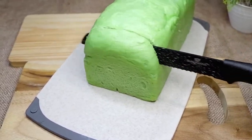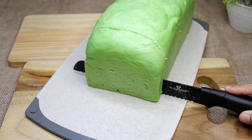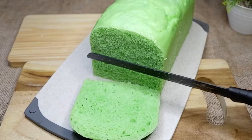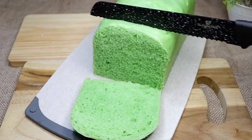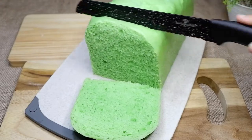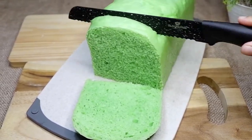Jadi 100% kemungkinan pasti berhasil untuk membuat roti tawar ini karena cuma dikukus. Kalian lihat ya teksturnya — ini benar-benar lembut, benar-benar fluffy. Ini enak banget buat dipanggang, buat dimakan langsung pun, ini udah enak banget.